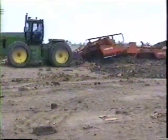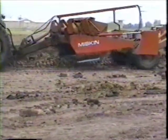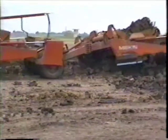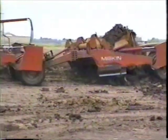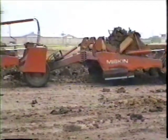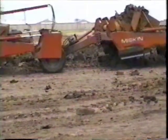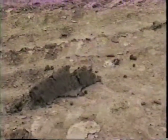Pick your worst dirt conditions — the Miskin will scoop it up and dump it out. With the big throat opening, high blade clearance, and a steep dump, the Miskin works even in the wettest, stickiest gumbo.